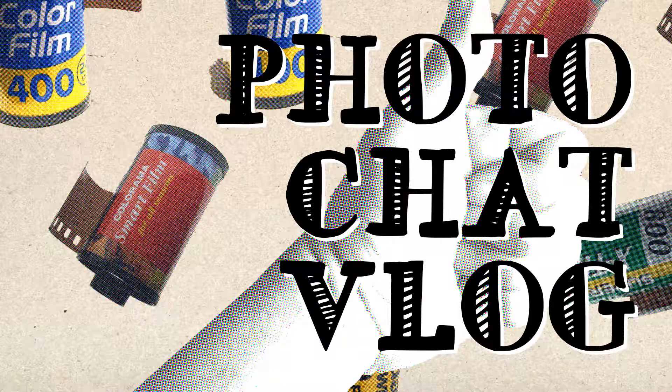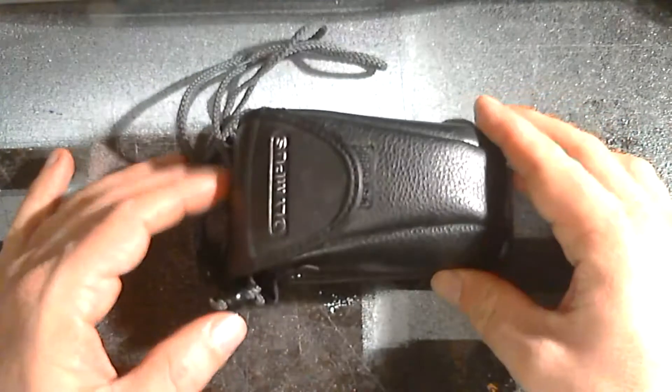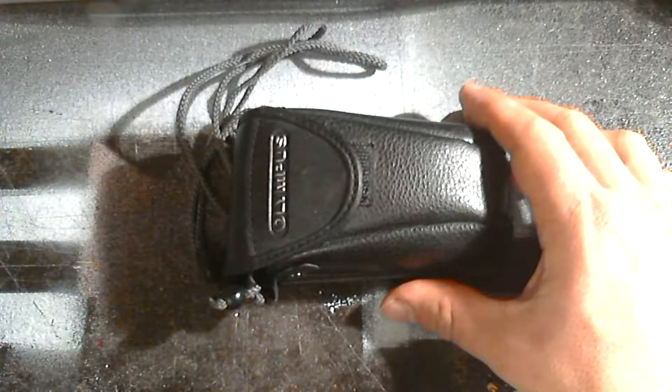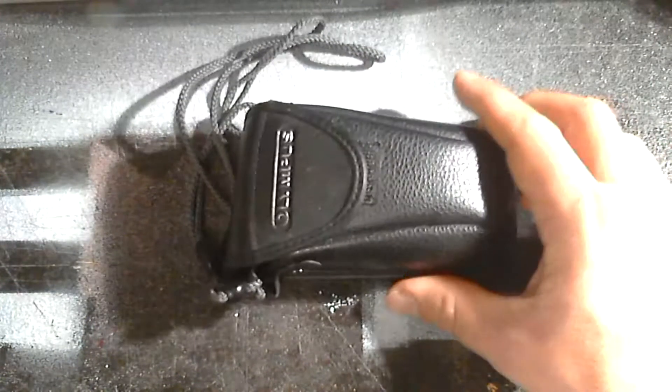Hello everybody, my name is James Davies and welcome to Photo Chat Vlog on YouTube. You might be forgiven for thinking you were looking at the Big Clive channel on YouTube with the camera pointing at my desk, but in this episode I want to take a look at the Olympus Mju-2, or Stylus Epic as it's called in the USA. I'm going to refer to it from now on as the Mju-2, but if you have a Stylus Epic, I understand it's exactly the same.